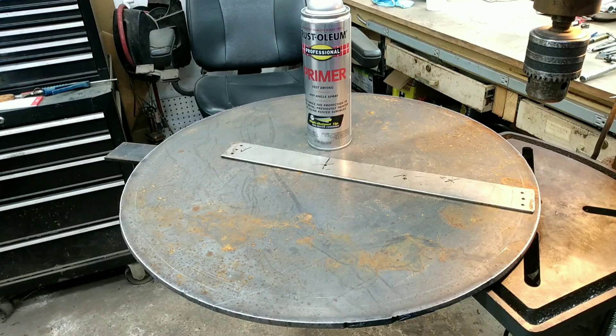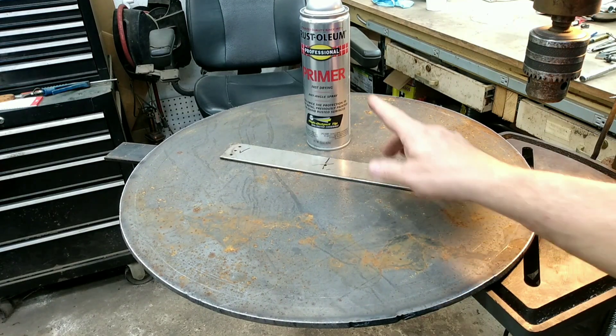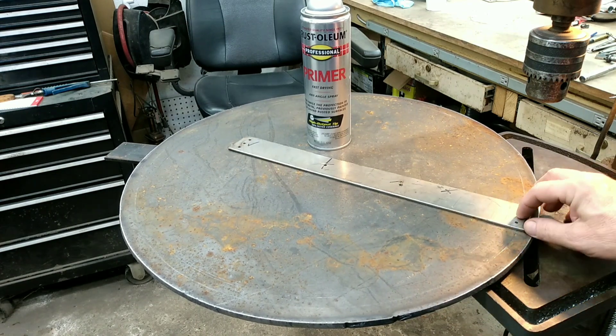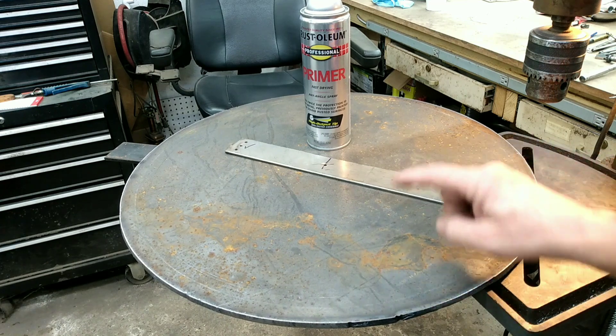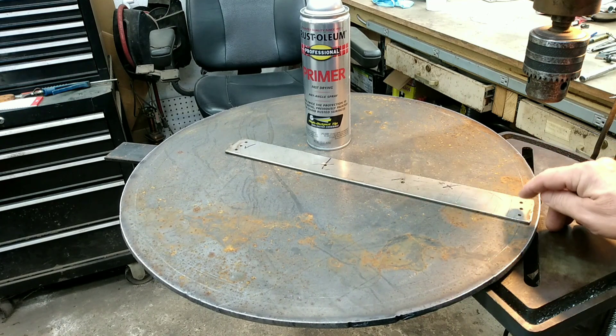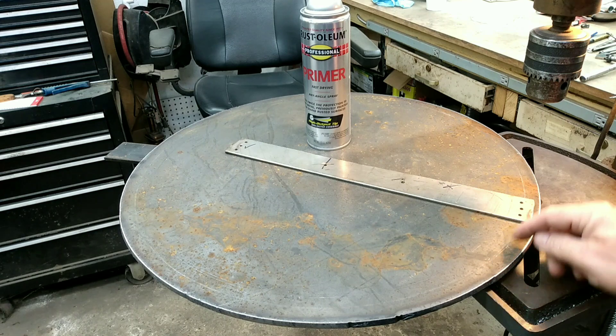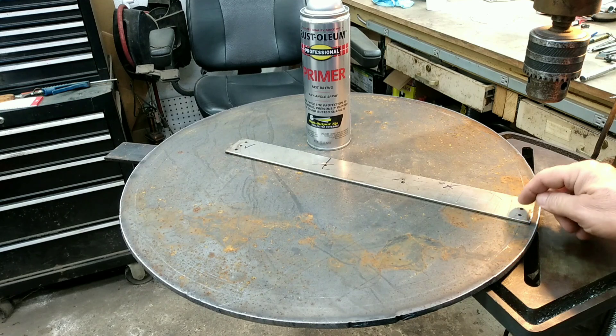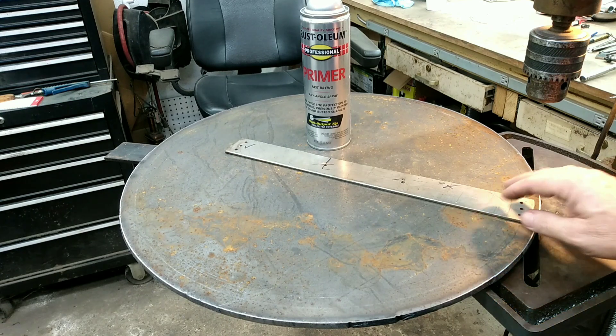My name is Mark and welcome to the channel. What we got going on here is we're going to take some of this gray primer and paint the edge of this. That way we can go along here and mark every one of these holes until we get all the way around, to make sure that the measurement was correct to start with. If it's not, we'll take the gray primer and paint back over it, then change the pattern and start over until we get a whole pattern that works.